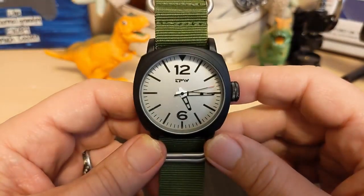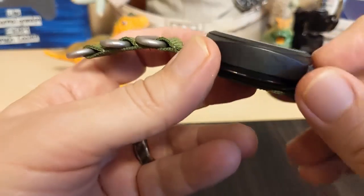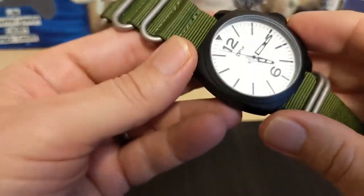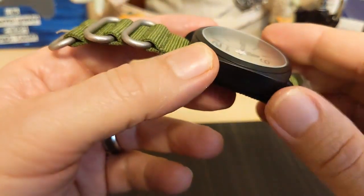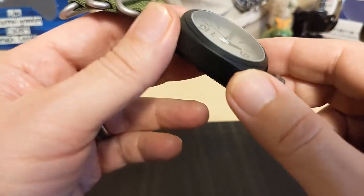It weighs 87 grams on the supplied NATO strap. The bezel is pretty thin and it's kind of hard to see because it matches the rest of the case so well. Everything has this matte finish.